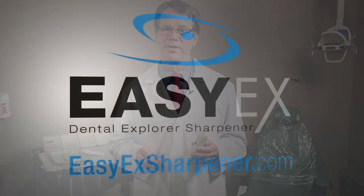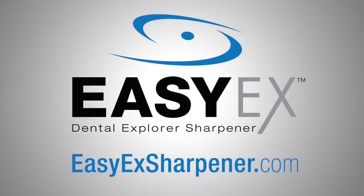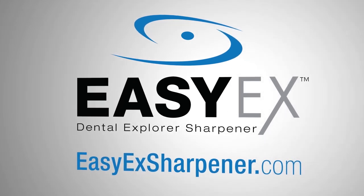Your explorer tip is now like new and ready to use. For more information, please visit www.ezxsharpener.com.